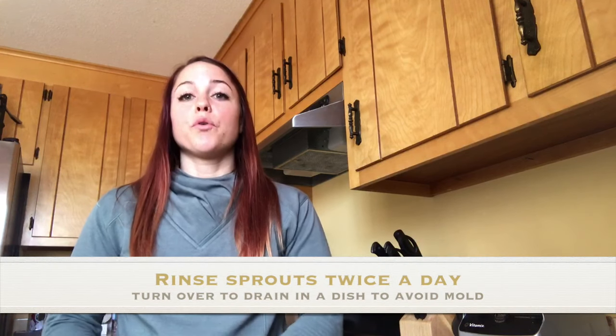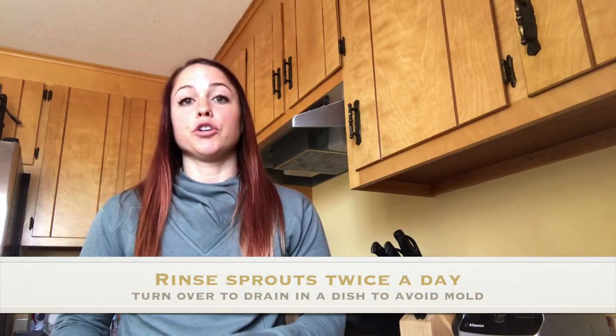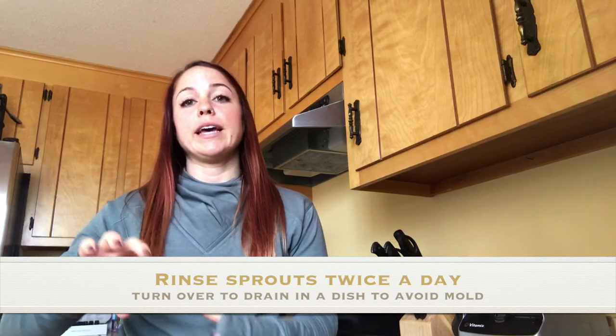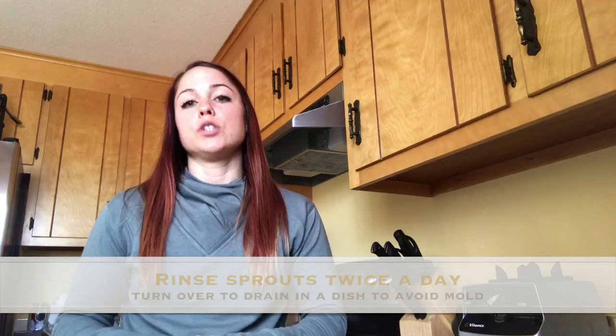You just finished the first part — you have your sprouts soaking in the mason jar. Now you let them sit overnight, or just eight to twelve hours during the day. After that, you're going to start rinsing them. For the next five to six days, you're going to rinse the sprouts and then turn them over in that dish so they can drain. Do it twice a day — some people say every eight hours, but I just do it in the morning and at night for five to six days.